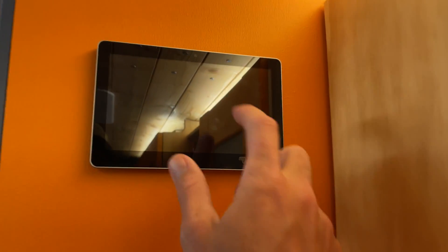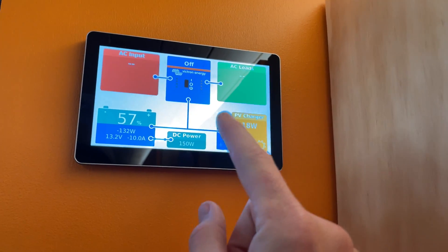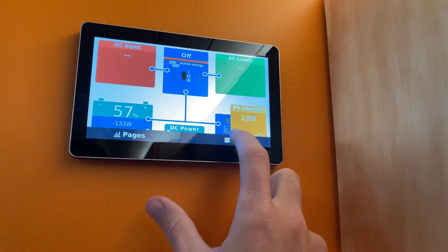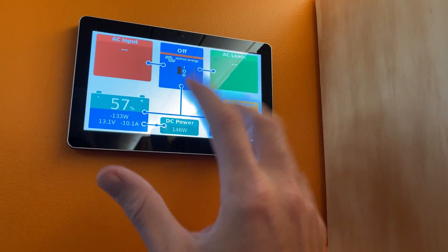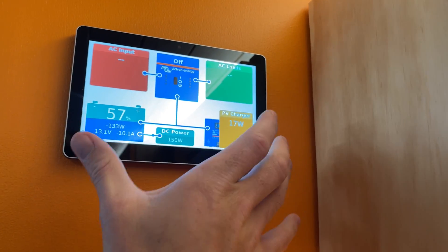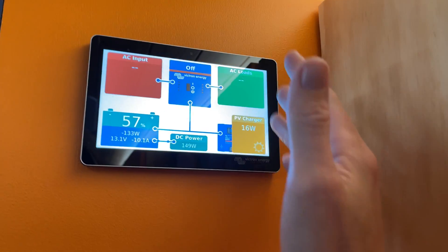I'm also going to install some custom GUI mods on the Touch 70 screen, so on this interface I can view all of my temperature probes and temperature information on the main screen. I don't have to flick through different menus — just along the bottom I'll have my temperatures. The mod can do lots of different things as well; it's quite a powerful mod.